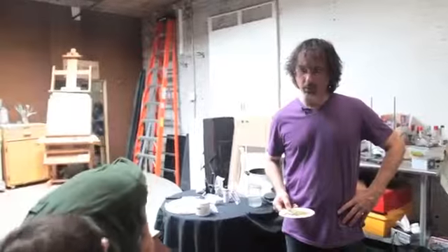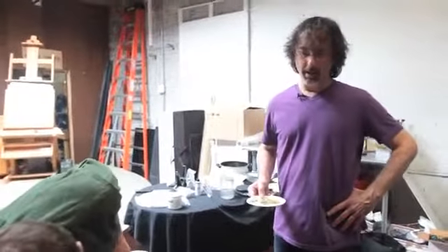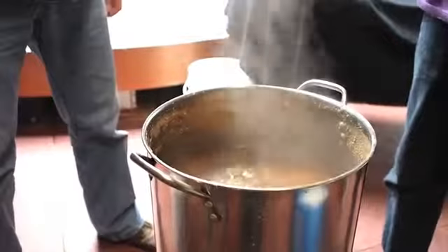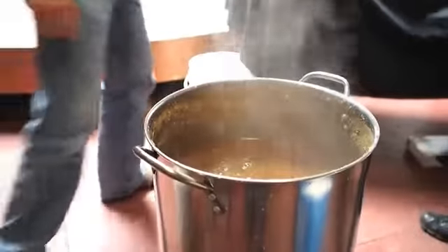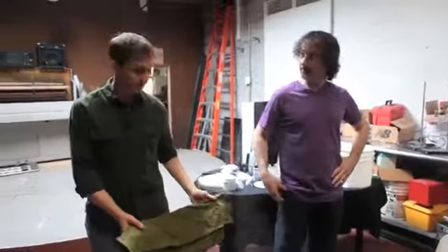Now that we're done with 60 minutes of boil, we turn off the heat and we add our last hop addition, which is called flame out. This will give most of the aromatics to this particular beer. This is a Kent Golding hop.